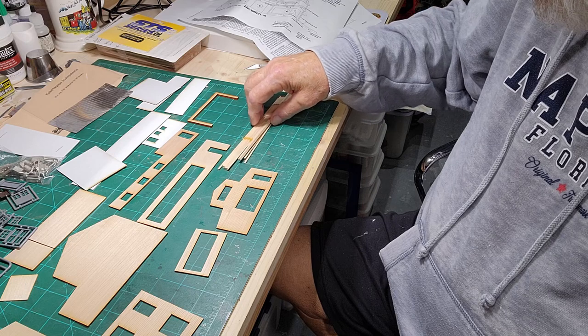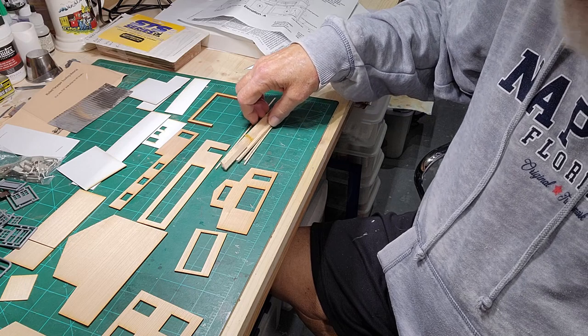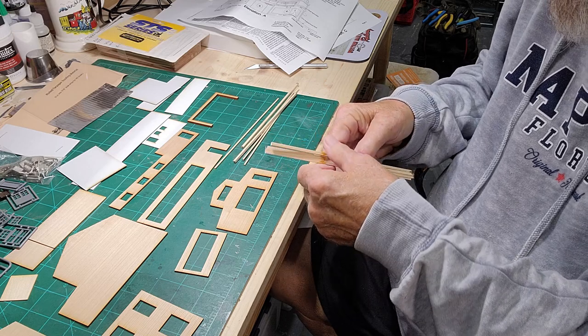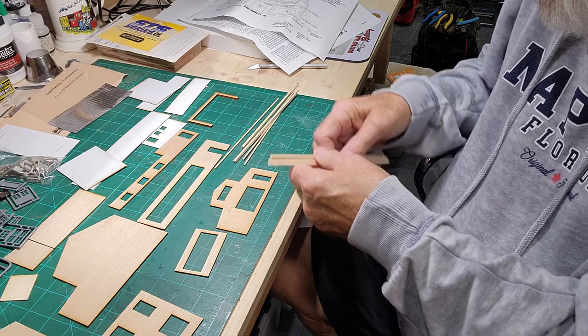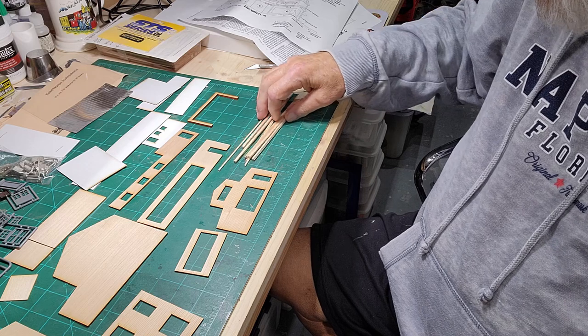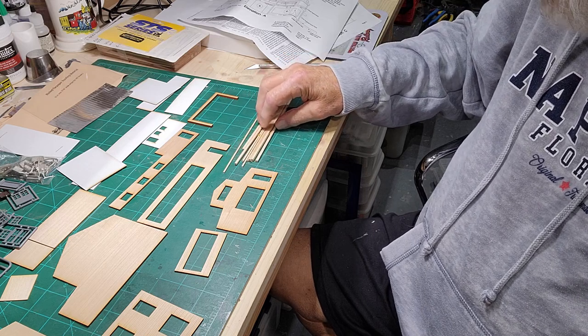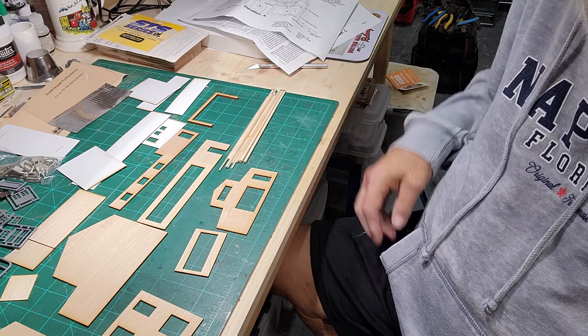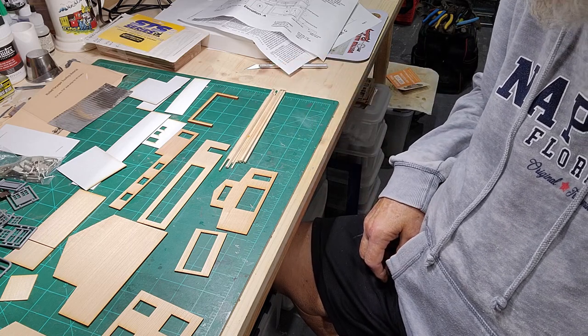I'll get started on this in the morning. We just came back from Fort Myers — Debbie had a doctor appointment there, so we're a little bit tired from all that driving: two hours up, two hours back, doctor appointment, stopped at the thrift store, and then we ate at Miller Alehouse.